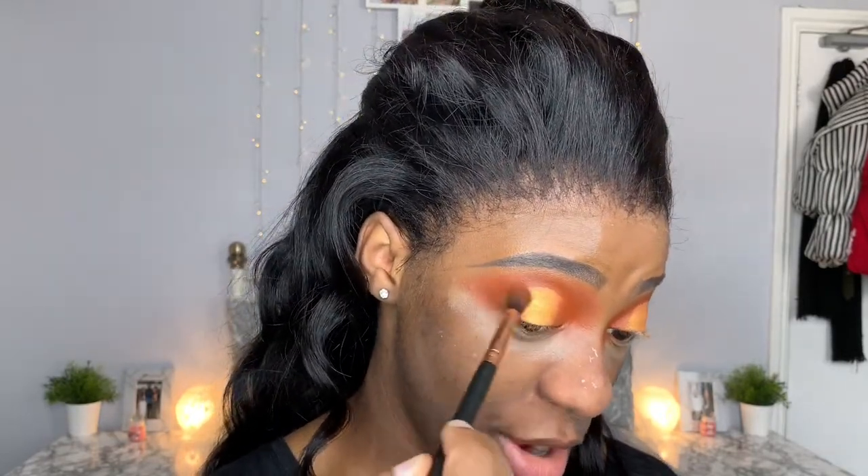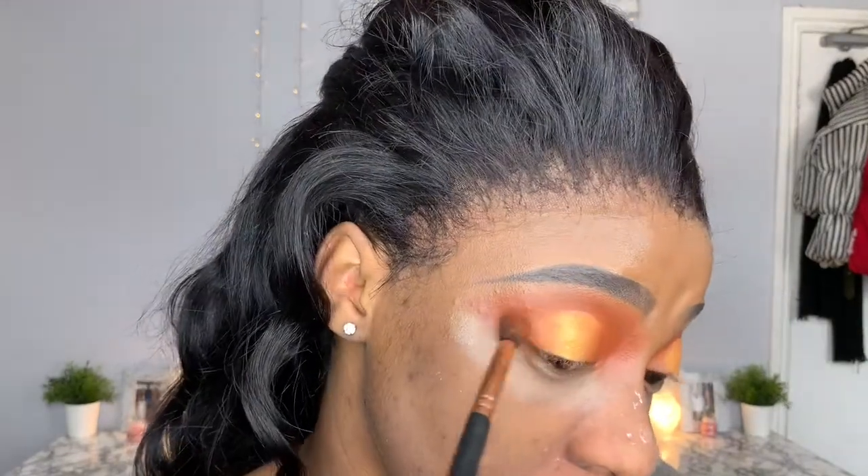Once you're done with that, take your small fluffy eyeshadow blending brush and without adding any more product, just blend that orange into the gold so the transition looks seamless and not harsh. You're basically just trying to marry the two colors together — blend it so it looks like one shadow, not two.